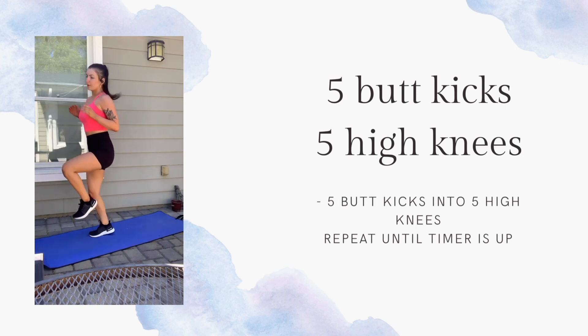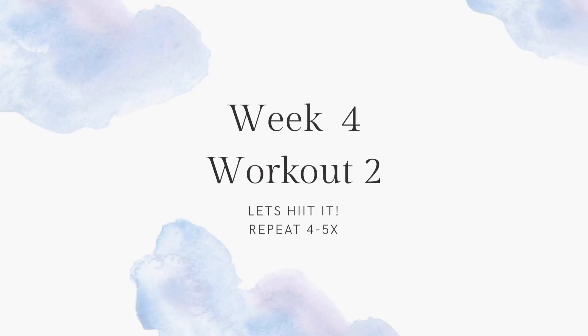Thanks for tuning in to the workout this week.